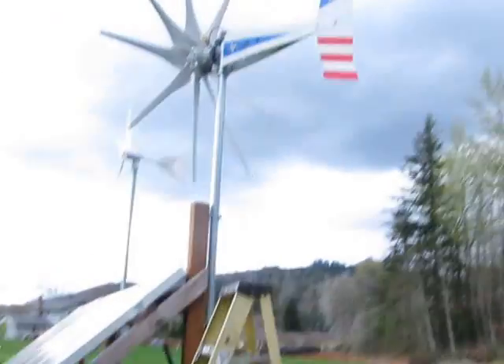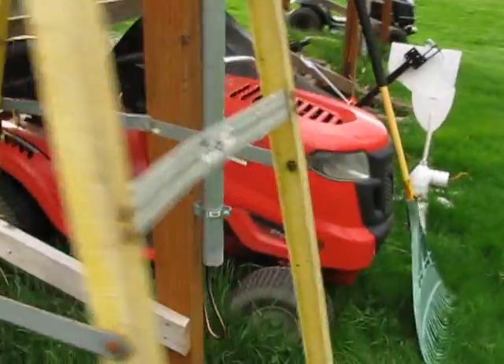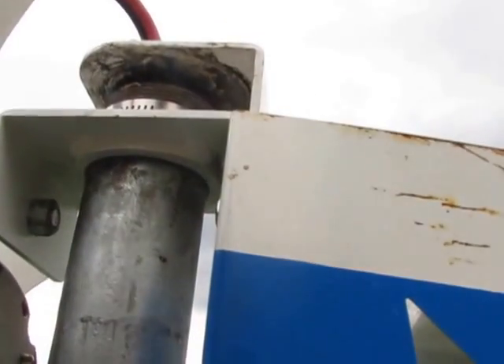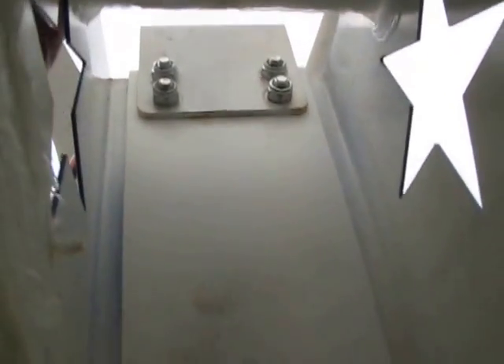I want to show you where this piece goes on the turbine. The reason I'm putting a slip ring on this turbine is because this is just the 10-foot pole and I don't have much wire down at the bottom. So while the wind is not blowing, hopefully I can get up here and show you where this piece goes — just in case you guys don't know. That piece is right here, and it bolts on back in here right there.